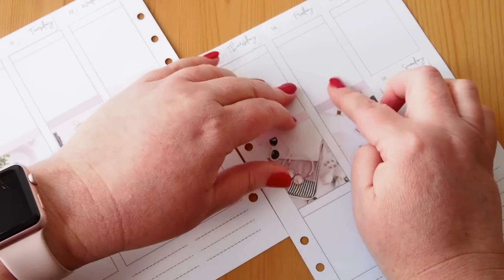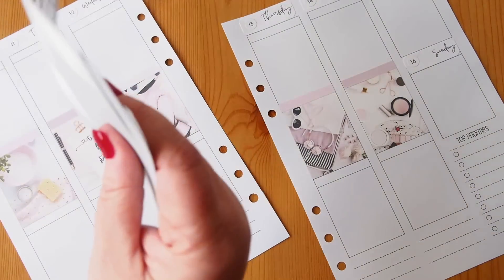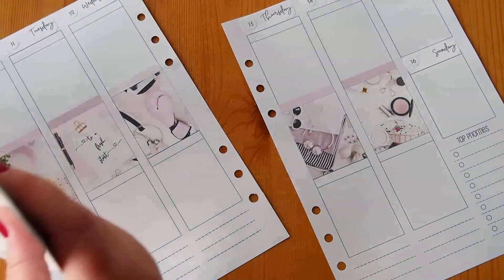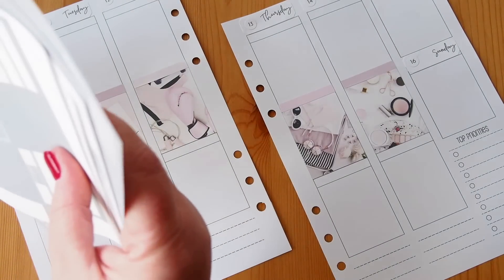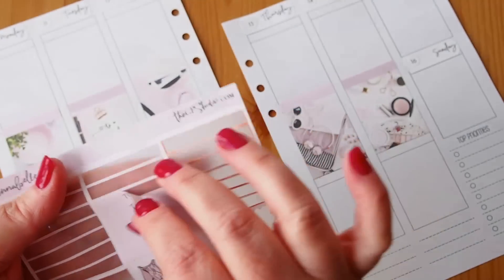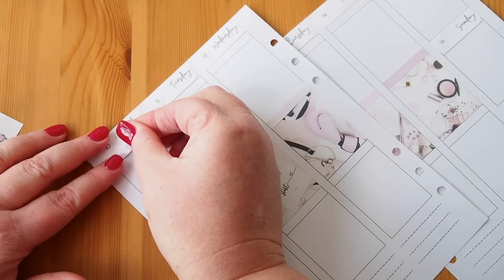So those are my little headers. I don't have very many of the 'today/to-do' type headers — I had to pull from another kit to find some. From the Annabelle kit there were five 'todays' left, so I'll use those for the weekdays.